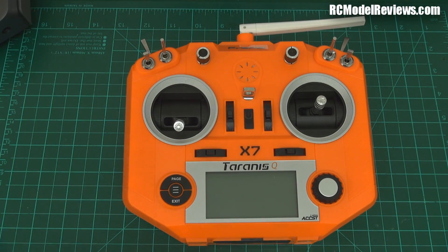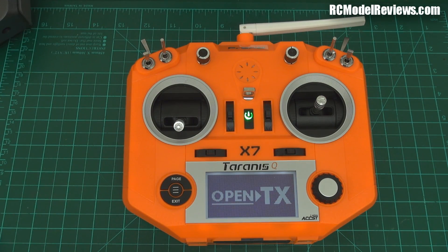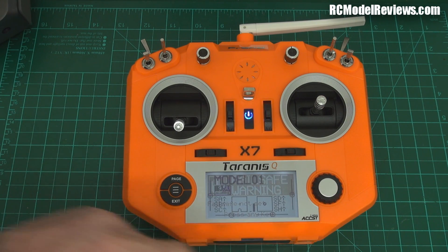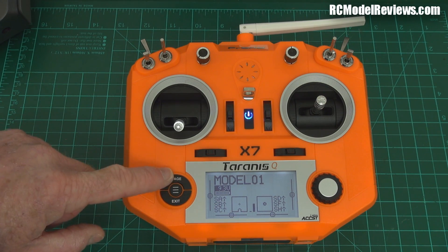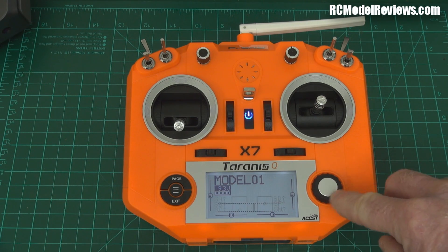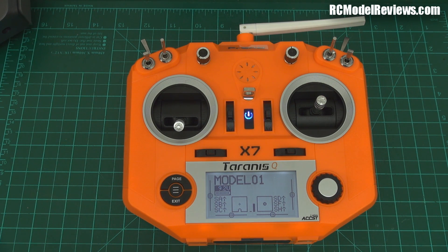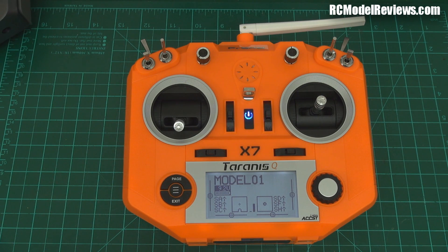The best thing of all is the navigation controls. We've got a menu button, a page button, an exit button, and a rotary encoder — a twiddly knob — that lets you quickly get to menu options, plus an enter button. So much better than fiddling with little buttons. It's a fantastic piece of user interface design. I'm not going to go into the software depth because it's OpenTX — all the stuff you're already used to with OpenTX, this thing does.